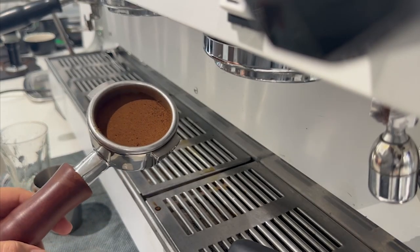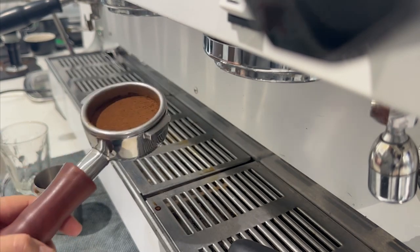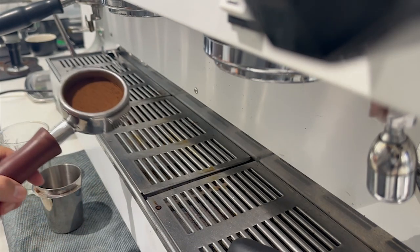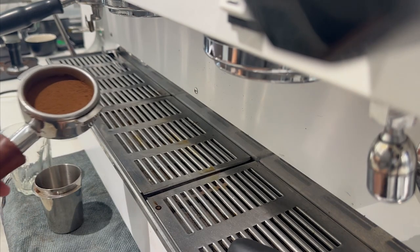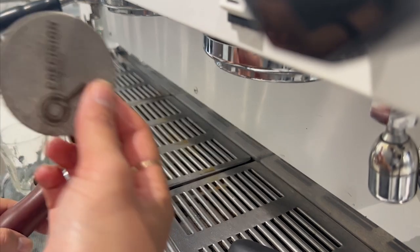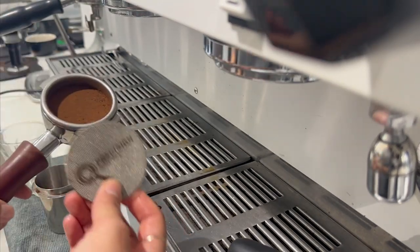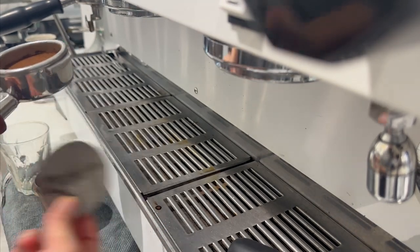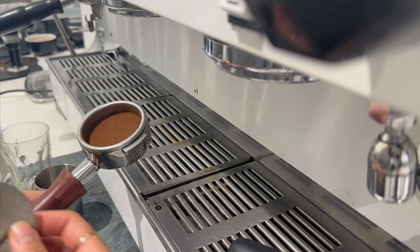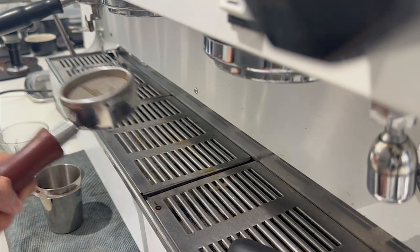I've got my freshly pressed naked handle — previously pressed with the Precision automatic tamper. We're going to test a shot under the machine to see how the extraction goes. I've also got a coffee puck screen to try out in combination with the tamped press, to see if it creates more consistency and gives us a better crema. I'll place it on top of the coffee bed and we'll go for it.